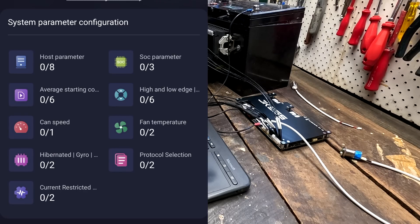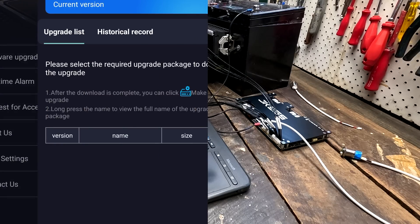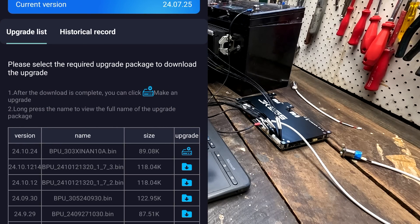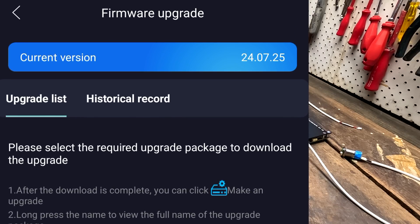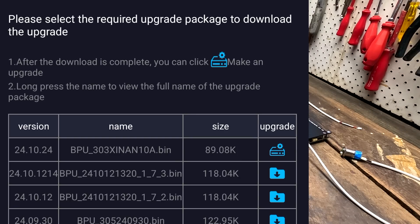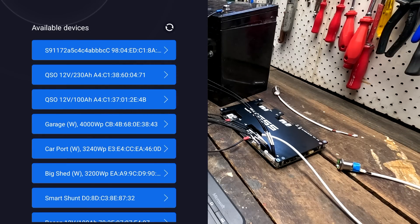Following the instructions in the PDF document they sent me. First thing they want us to do is a firmware update — go to Mine in the bottom right corner, then Firmware Upgrade. We are currently on firmware 24.7.25 and the latest is 24.10.24. Clicking Upgrade — are you sure? Yes. The app connects to their server to download the latest firmware, which is pretty convenient. It hit 100% and now wants me to reconnect via Bluetooth.